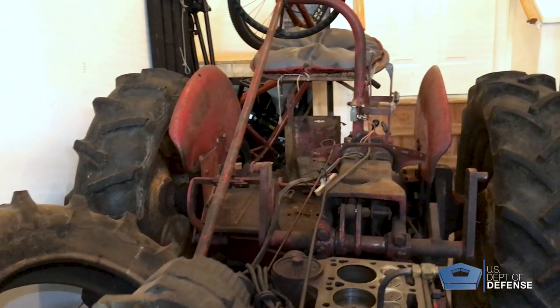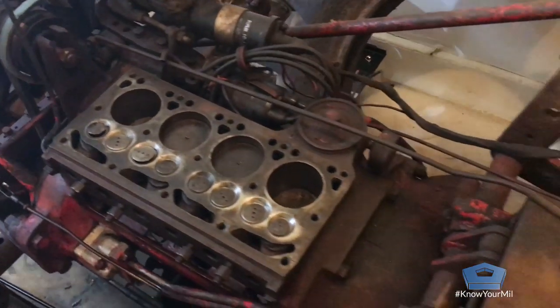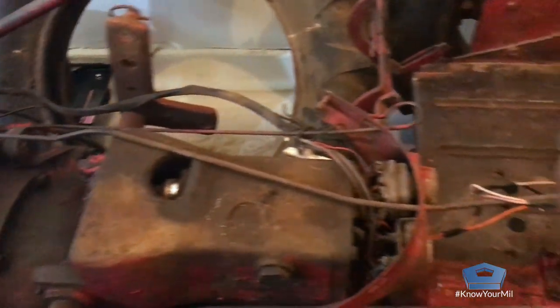I'm restoring a 1957 Farmall Cub Lowboy. I got it from my grandpa, who got it from his dad. It was my grandpa's tractor for the longest time and I have a lot of memories as a little boy riding on the back of a trailer getting pulled by it.